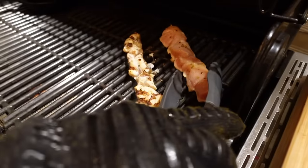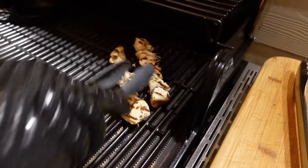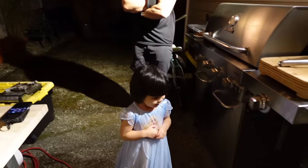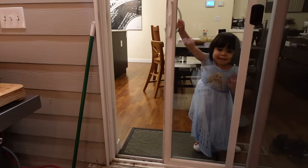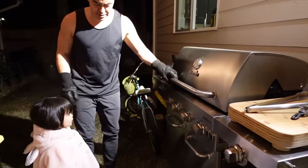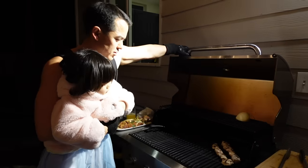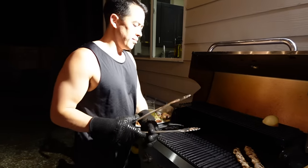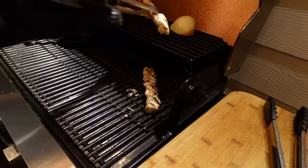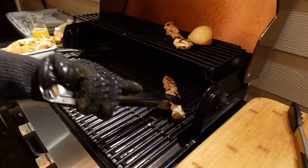That looks pretty good. Next time I do these I'll probably put some kind of oil on it because it's sticking — ideally you'd want oil on it. I'm going to grill the chicken on three or four sides, then put it to the top shelf and cover it to let it cook, because with chicken you want to cook it a hundred percent through — no raw parts. I can tell it's a little bit raw still inside, but it will continue to cook up there.